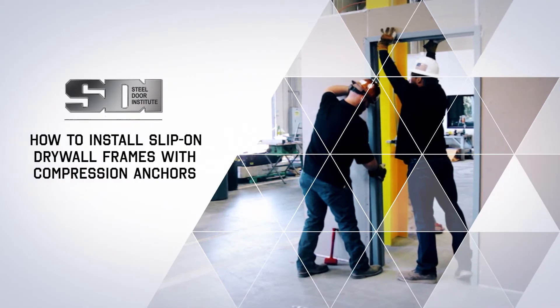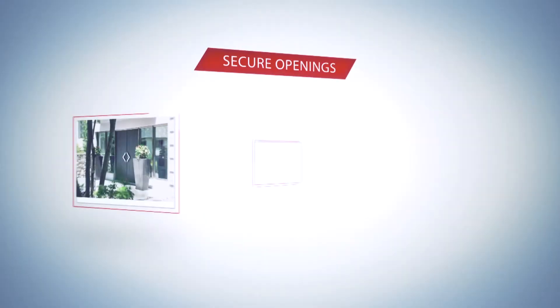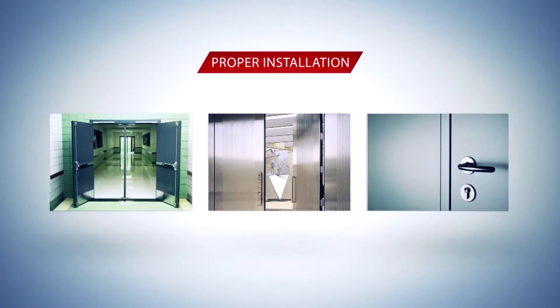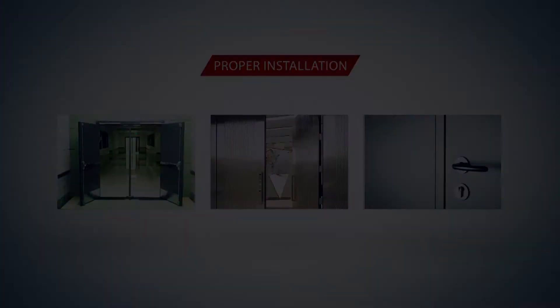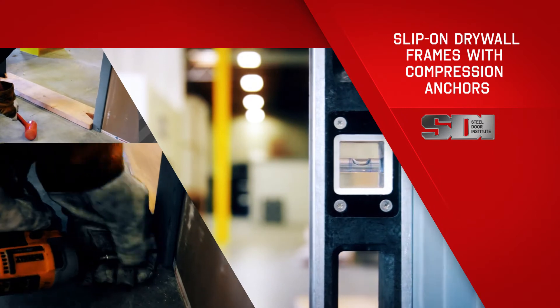How to Install Slip-on Drywall Frames with Compression Anchors. In any building project, secure openings require the proper installation of a door frame. In this video, we'll demonstrate how to install slip-on drywall frames with compression anchors.